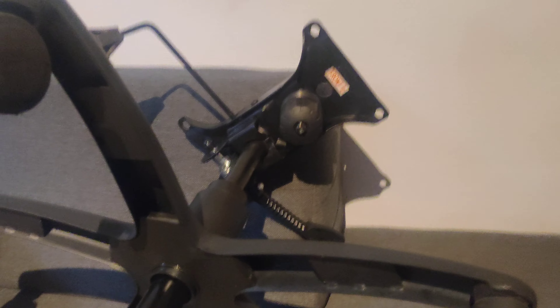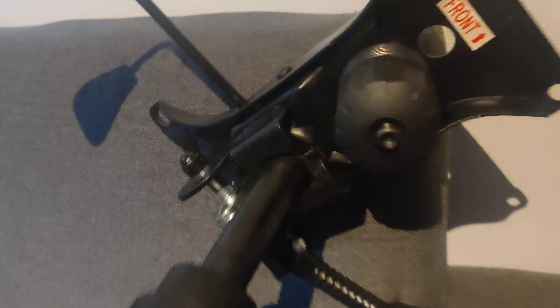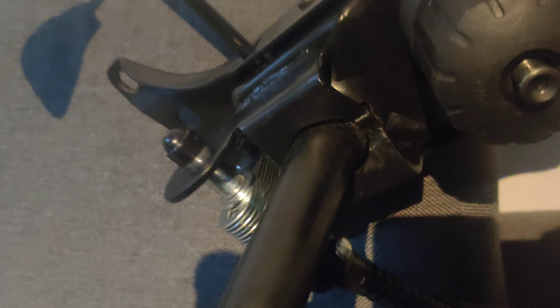Unfortunately, the feet is broken. I think it's replaceable — I don't need a whole new chair. However, it's the O-ring part. Now the chair goes to all sides.